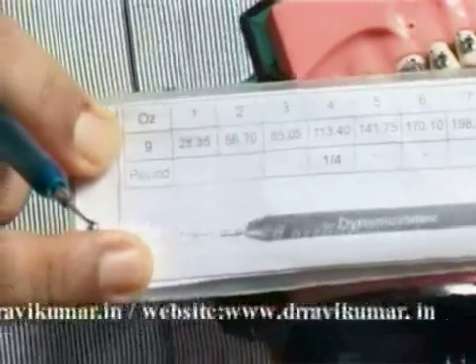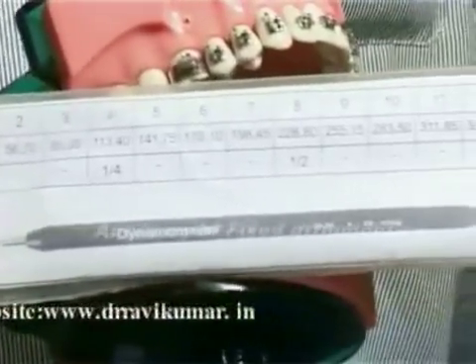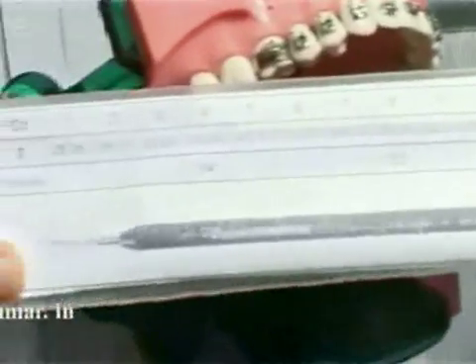1 is 28 grams, 2 is 50 grams, 3 is 75 grams, and it goes on like that. This is the down-tux gauge to measure the force.